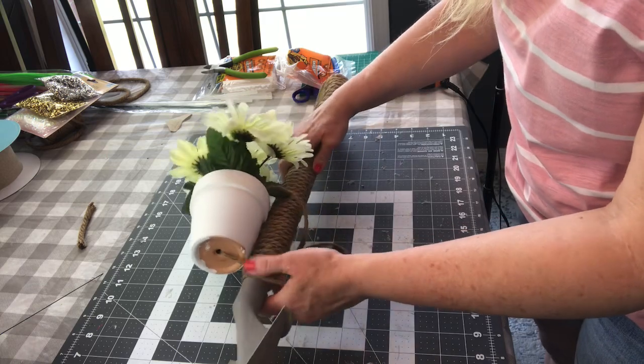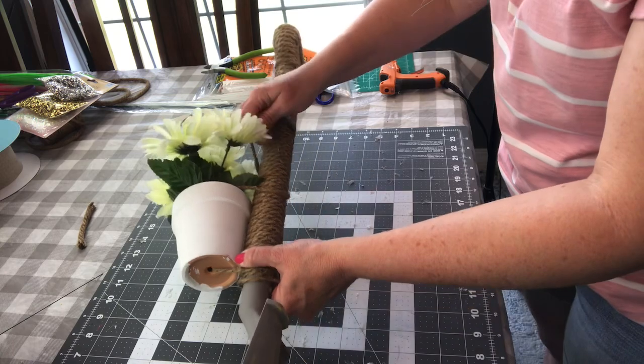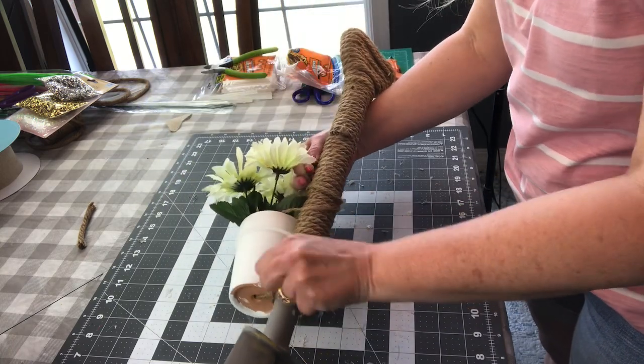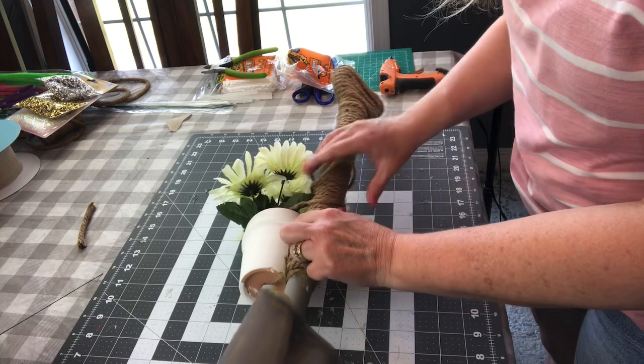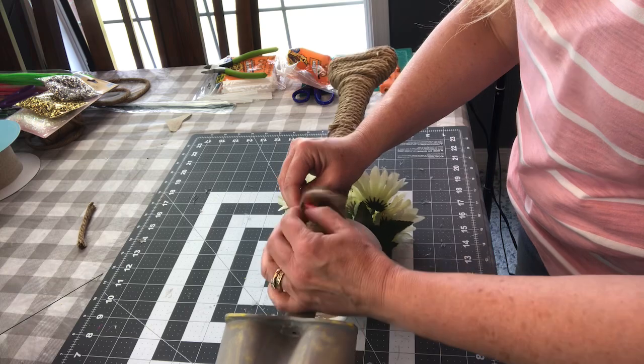You could use the Dollar Tree plastic flower pots instead of the terracotta because the plastic ones would be lighter and less likely to fall off. That's always a thought too — you might want to go with plastic, especially if you're putting yours outside. I'm keeping my wreath indoors.